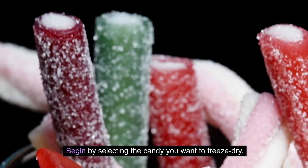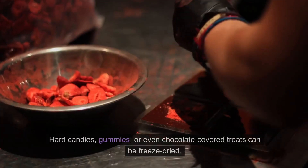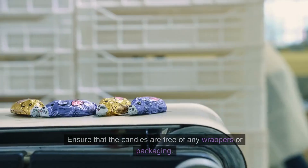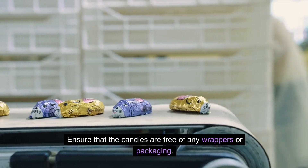Begin by selecting the candy you want to freeze-dry. Hard candies, gummies, or even chocolate-covered treats can be freeze-dried. Ensure that the candies are free of any wrappers or packaging.